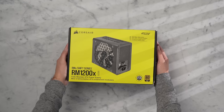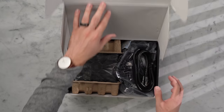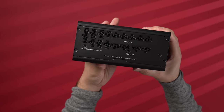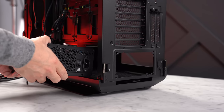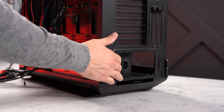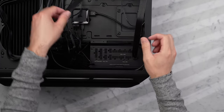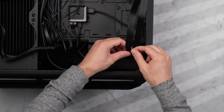For the power supply I have the Corsair RMX Shift 1200, an 80 Plus Gold PSU using Corsair's newer, smaller Type 5 connectors. What makes the Shift special is the relocation of the modular connector panel to the side instead of the back. That means you can install the PSU into the case first and then connect cables as you need them, which is honestly really convenient.